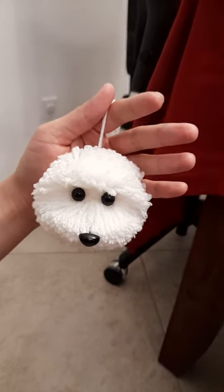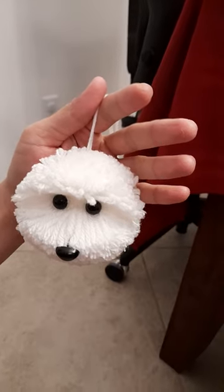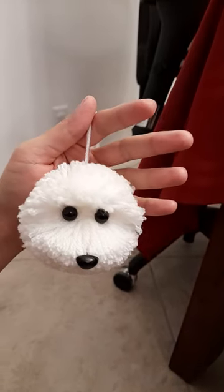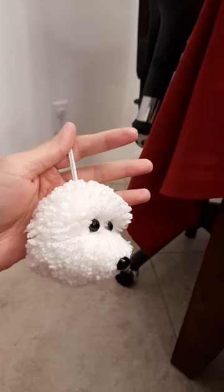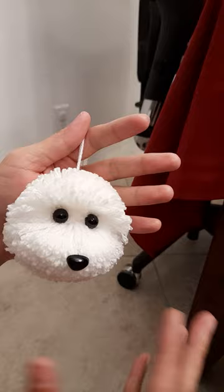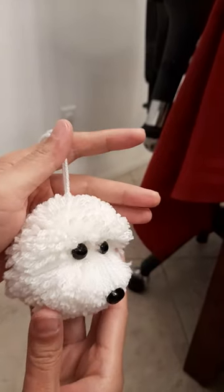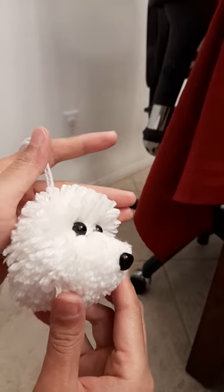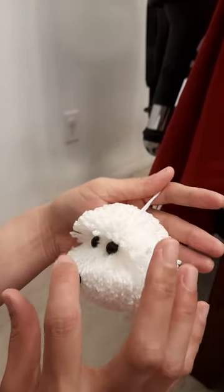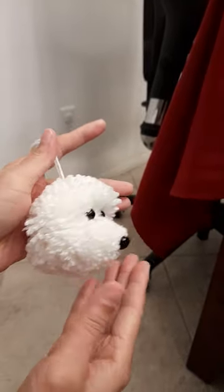In this video I'm going to show you how to refluff your pom-pom dog. Sometimes after you open the package, the dog might be squashed by mishandling from the post office. This is a good example — the nose has been squashed like this.